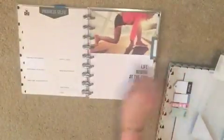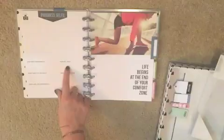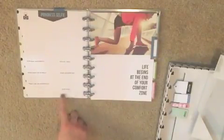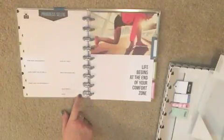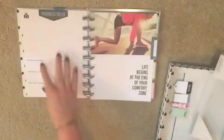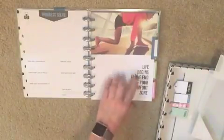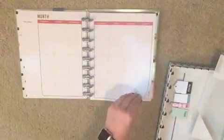Each divider has a motivational quote, and on the back of each month there's a progress selfie section: how was I successful, how do I feel, what didn't go so well, what motivates me, what can I do differently, and how many stars do I give myself. I love that — having a progress selfie and being able to track everything.